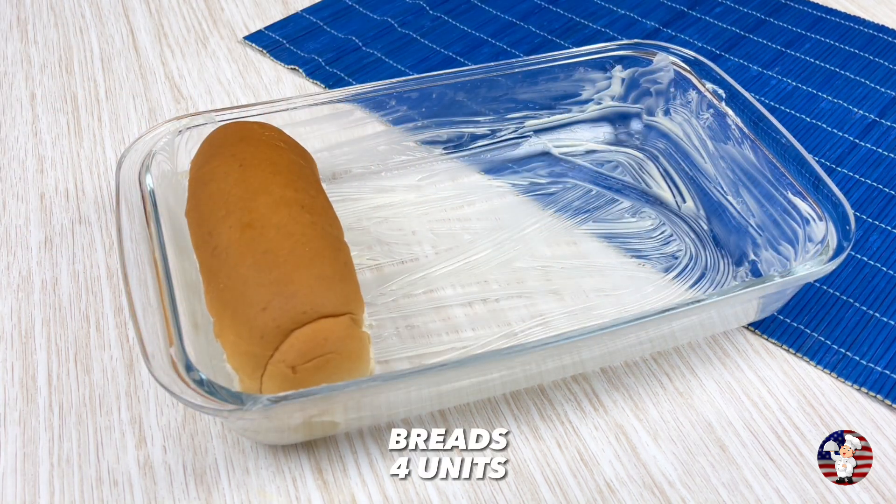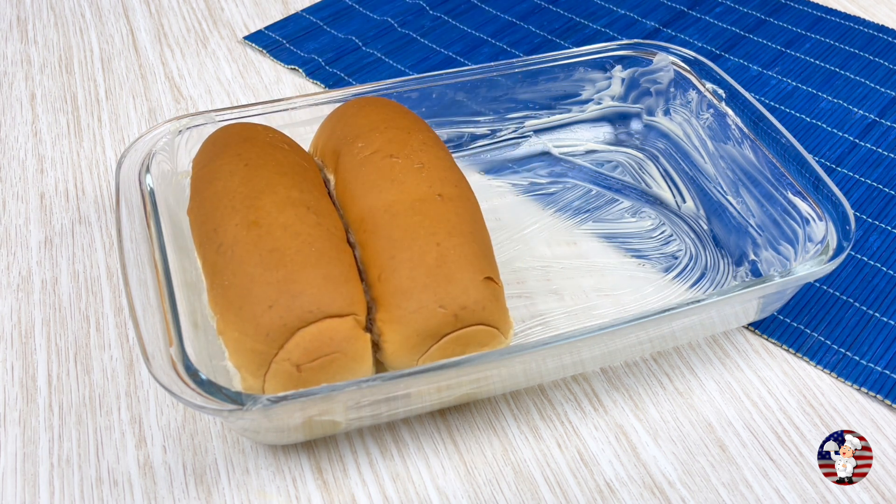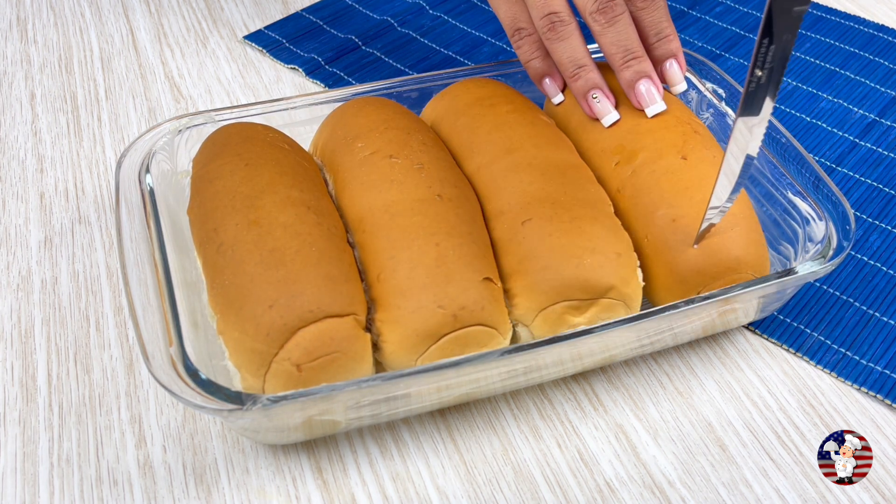Make a cut in the top part of the bread — this is where we will place the sausage and our other ingredients.